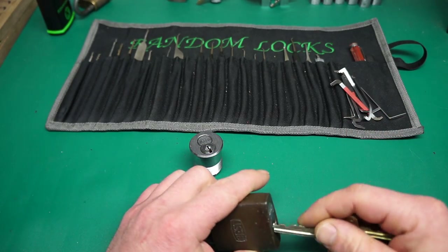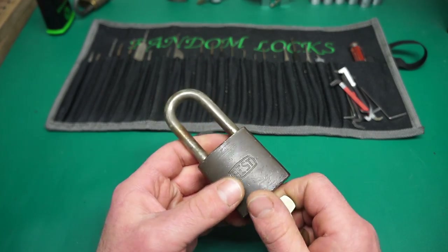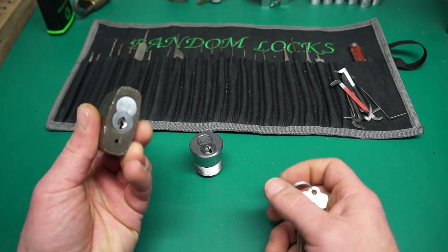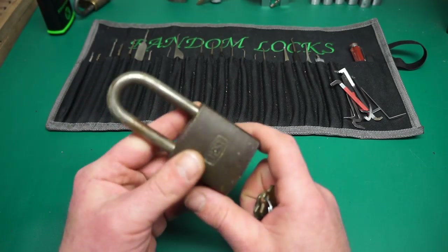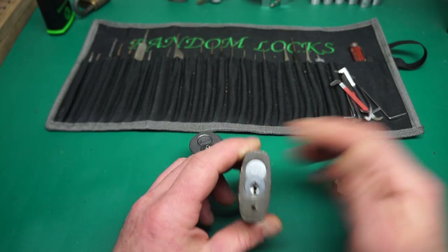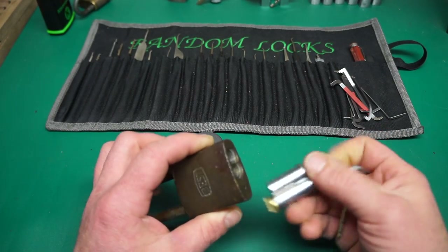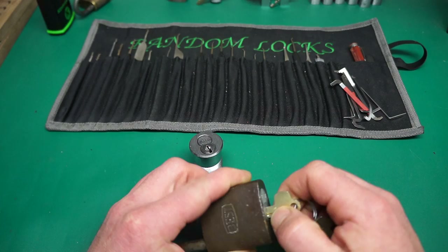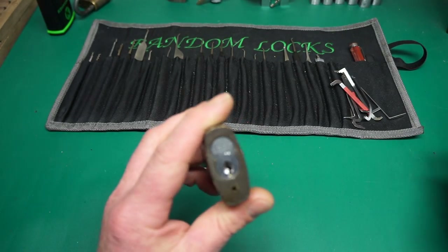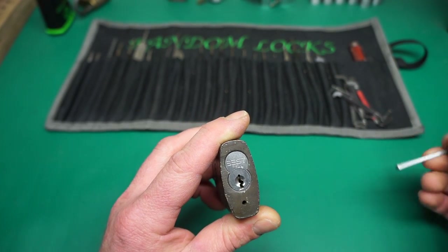Say you had a nice beautiful lock that you didn't have the keys for, and you wanted to keep the lock, but for some reason somebody's jammed the lock full of chewing gum or something evil that won't come out, and you think maybe you can just force the lock out. Well it's really impossible to force it out, but it is possible to drill out the one shear line. If you drill out the upper pins, you'll be able to basically turn this core into control position and remove it just like you would with the key.